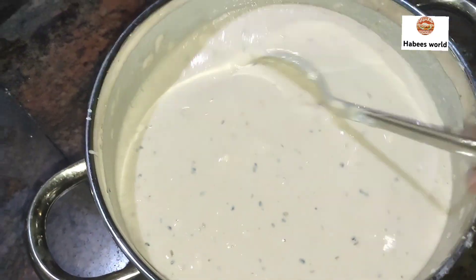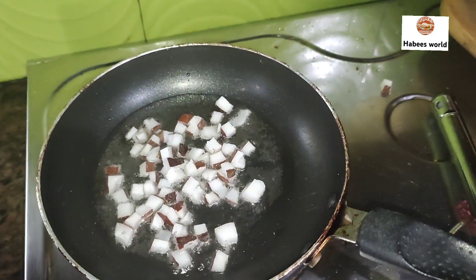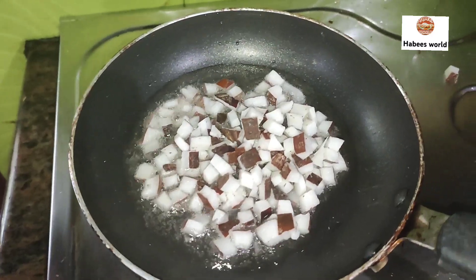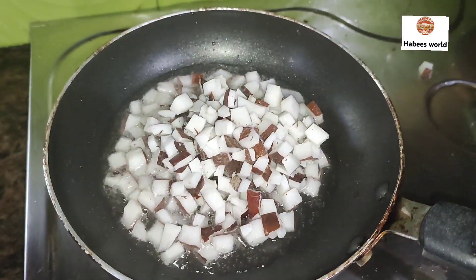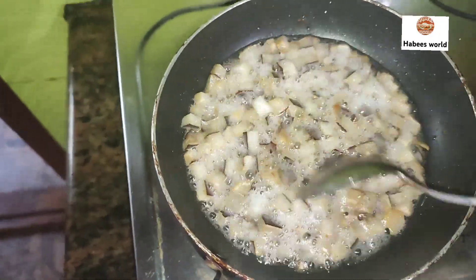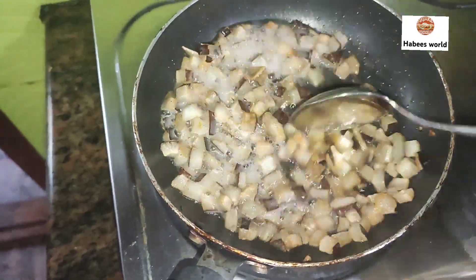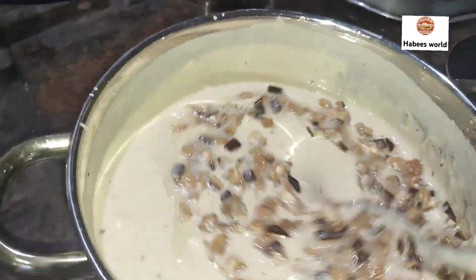Cook it in a bowl. It will be a bit fluffy and warm. We are going to add oil on it. I will add the brown color to the skin and mix it well.